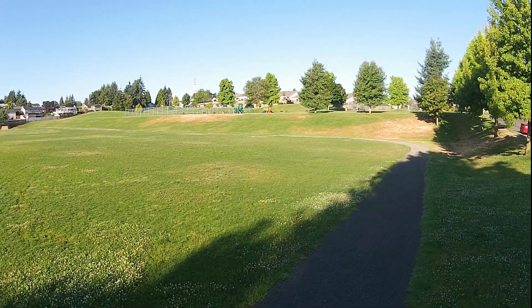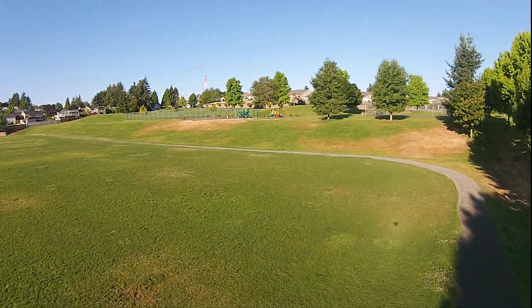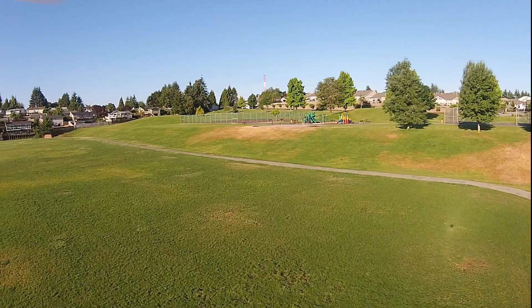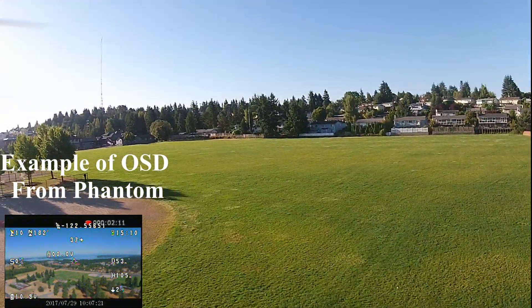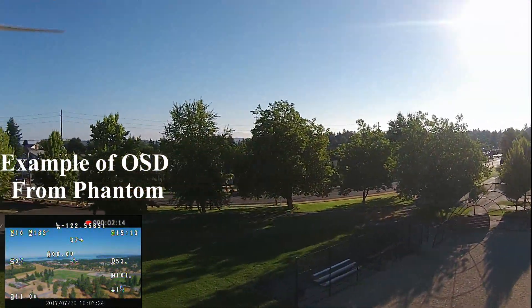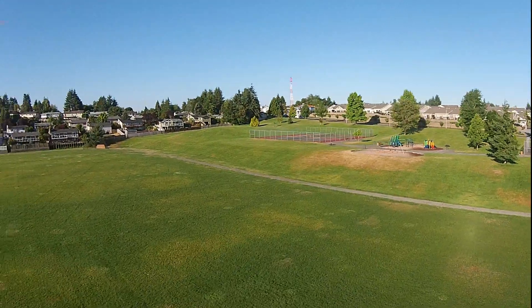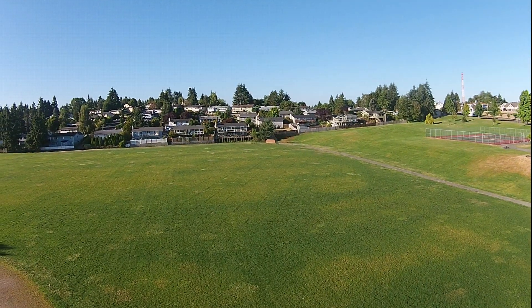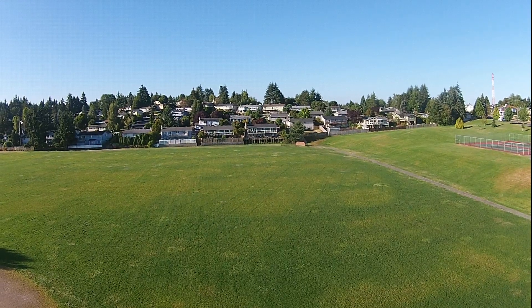When I pulled it out in the spring, I had no video. It would take pictures and record, but of course you couldn't see on the screen what you were recording or taking a picture of. Before I get into that, here are some examples of the OSD — there'll be a couple more shots as we go.